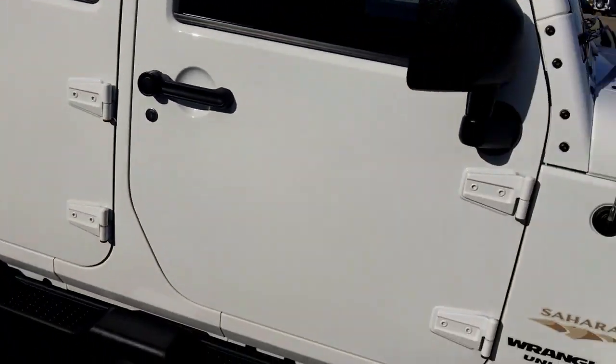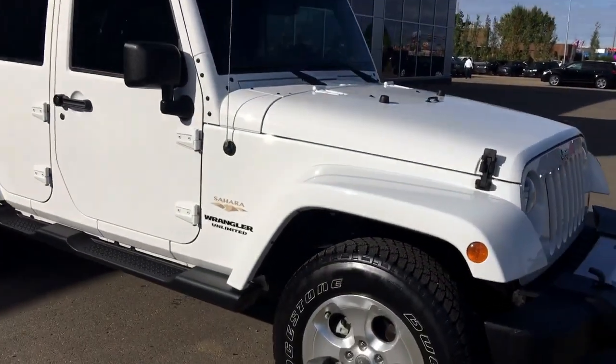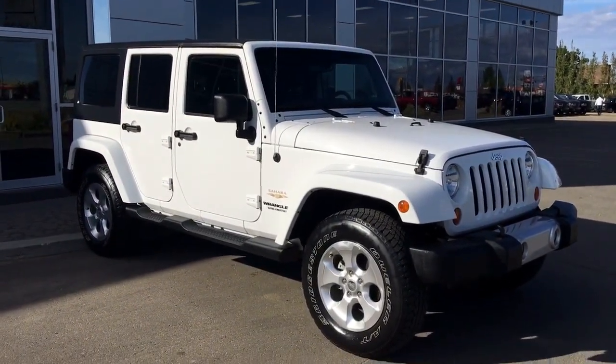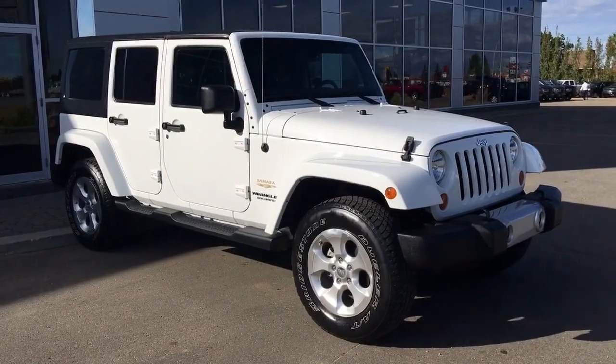Well, if you're interested in taking this beautiful Jeep for a test drive, just simply click or call. We're located at 200 St. Matthews Ave in Spruce Grove, Alberta. Thank you so much for watching and we'll talk to you soon — take care!